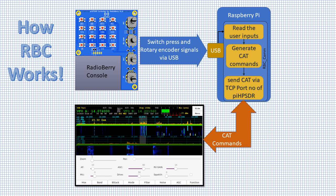I name it RBC-COM. RBC-COM receives input coming from the USB, then parses it and generates appropriate CAT commands. These CAT commands are then sent to TCP port 19090 of Pi-HPSDR. We will see this in action and the configuration of this port number at the end of the software configuration.